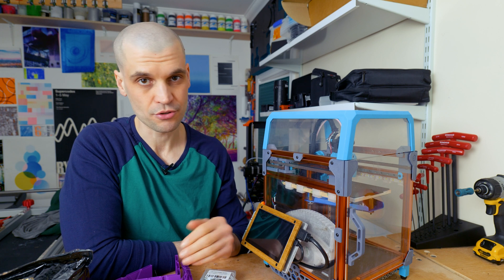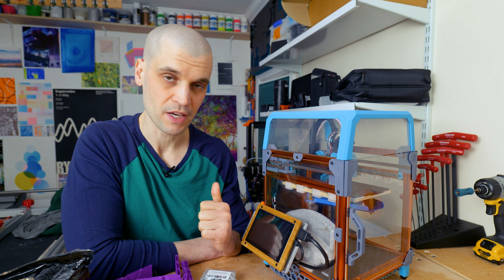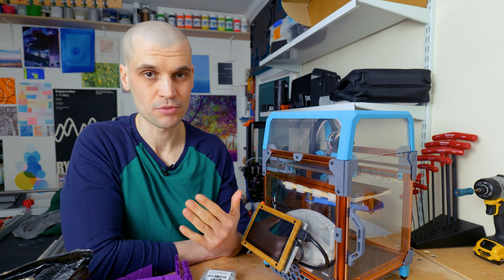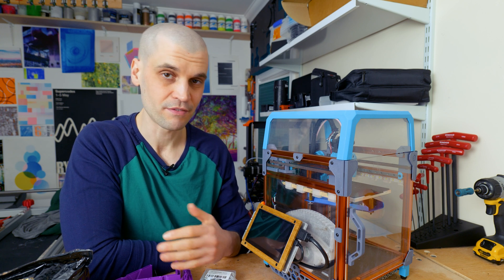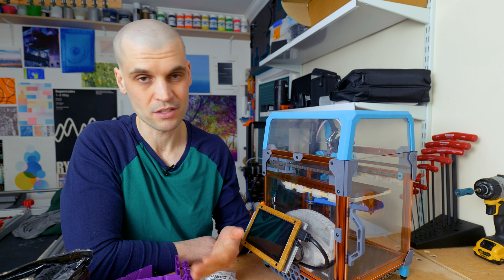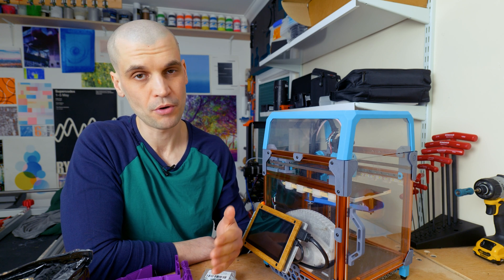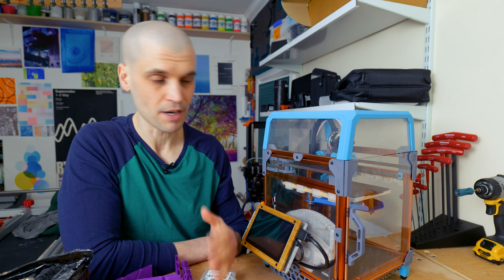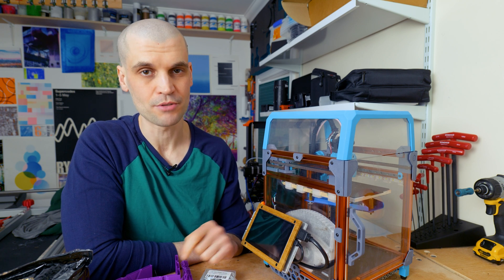All these modifications have definitely been a great learning process and I feel much more confident maintaining and even building my own 3D printer. I'll put links to all the modifications in the description below. Pretty much all of them are relatively cheap — around 25 to 50 pounds each, and even cheaper if you self-source or print the parts yourself. If you've got any mods for the Voron 0.1 that you find really helpful, please put them in the comments. Remember to like and subscribe, and I'll catch you later.